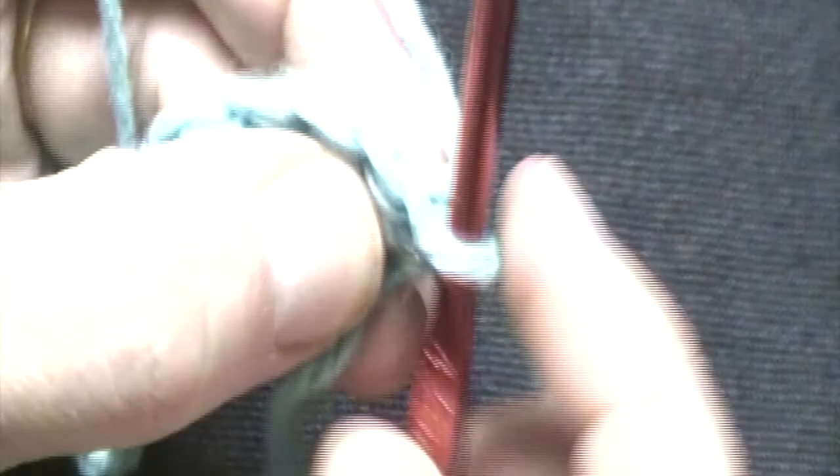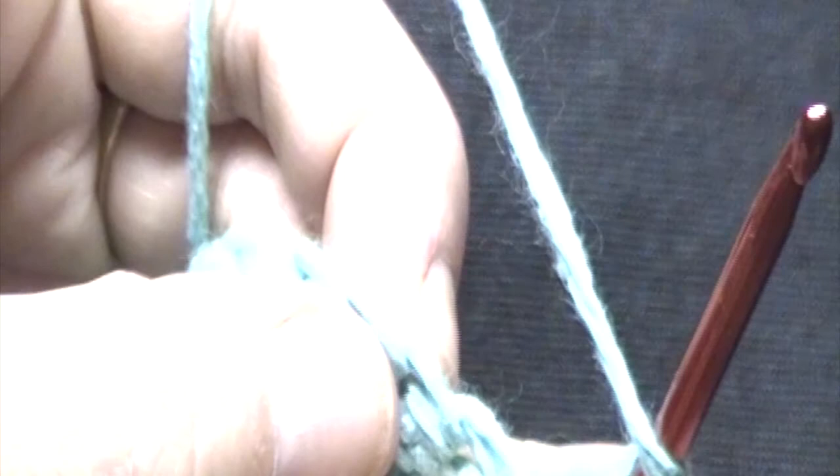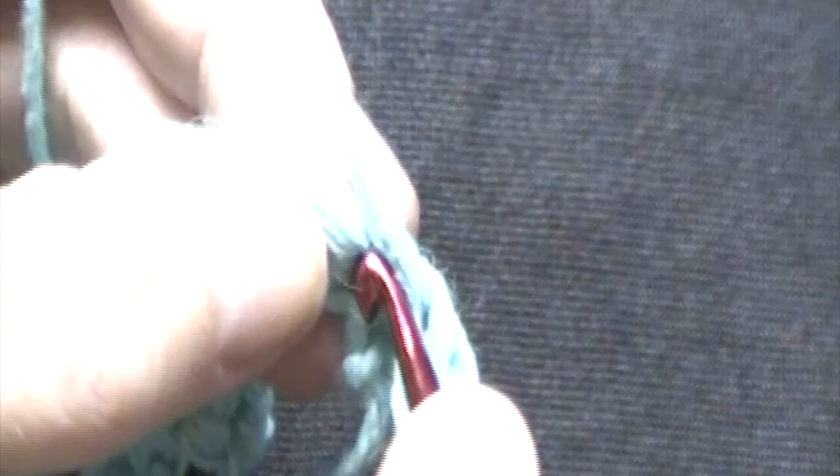At the end of round 1, we will turn our work. To begin round 2, we will chain 2. That chain 2 will count as your first double crochet. You will place one double crochet in the second stitch — not that first one, but that second stitch. You will then work one double crochet in each stitch across until you reach the end of round 2. You will have a total of 30 double crochets at the end of round 2. Pause the video here and meet me back when you get to the end of round 2.